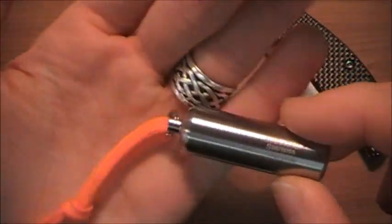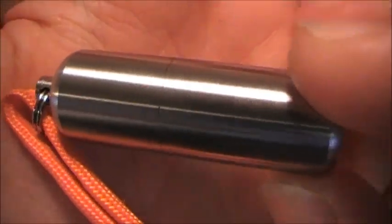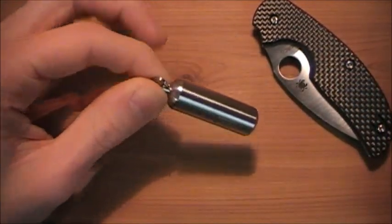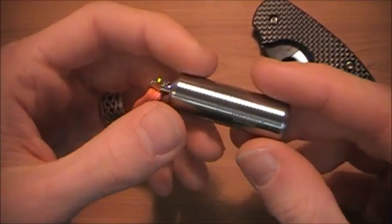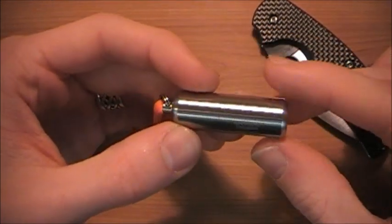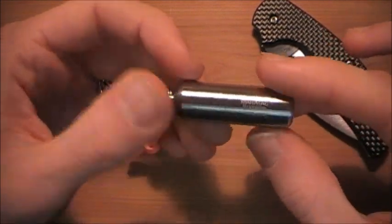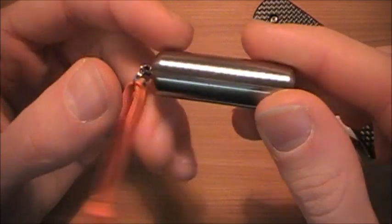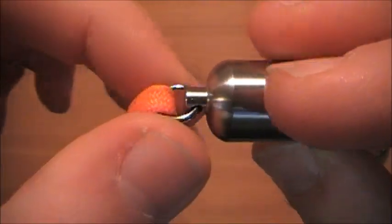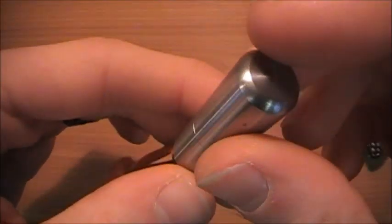So getting down to the construction: it is solid stainless steel, as you can see by the exterior. This is very chunky for the size. It is very, very hefty. They actually have a video on their website of a fire truck running over these and it didn't do anything to them — go check that video out. They do all come with a split ring up top, so you can put it on your keys, fix a lanyard to it, or whatever you want to do.